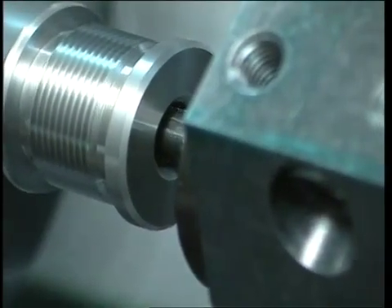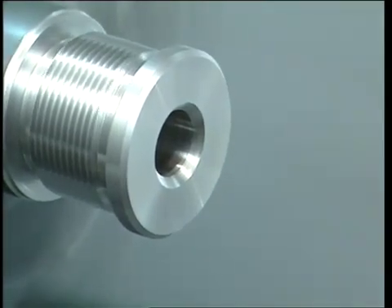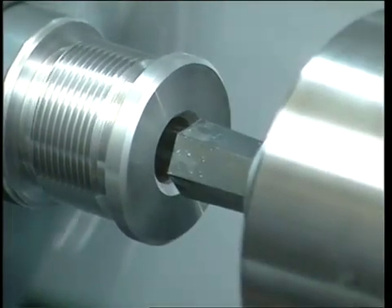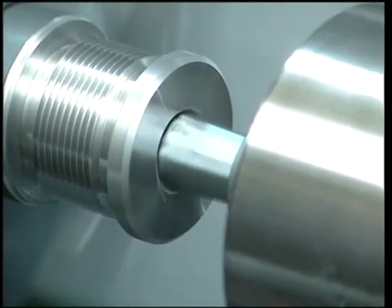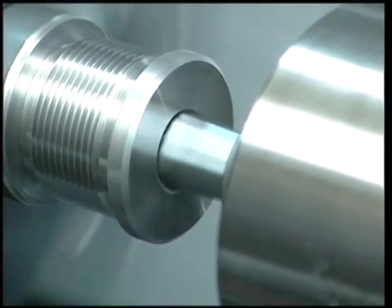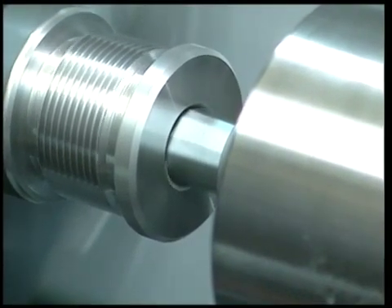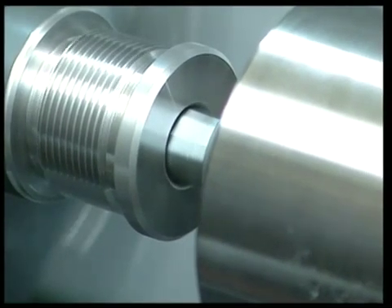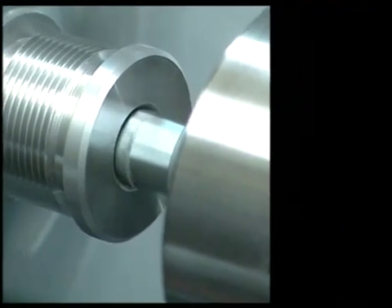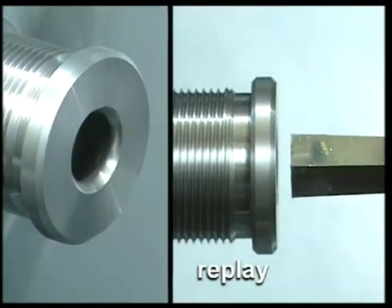Once the pre-broach hole has been made, it is important to note there is no need for any further operation. Now the broach, which is in a static position, is brought near the pre-broach hole of the cap, turning at between 500 and 1000 RPM. The rotation speed for correct broaching must be the same as the speed used for drilling holes with HSS bits.